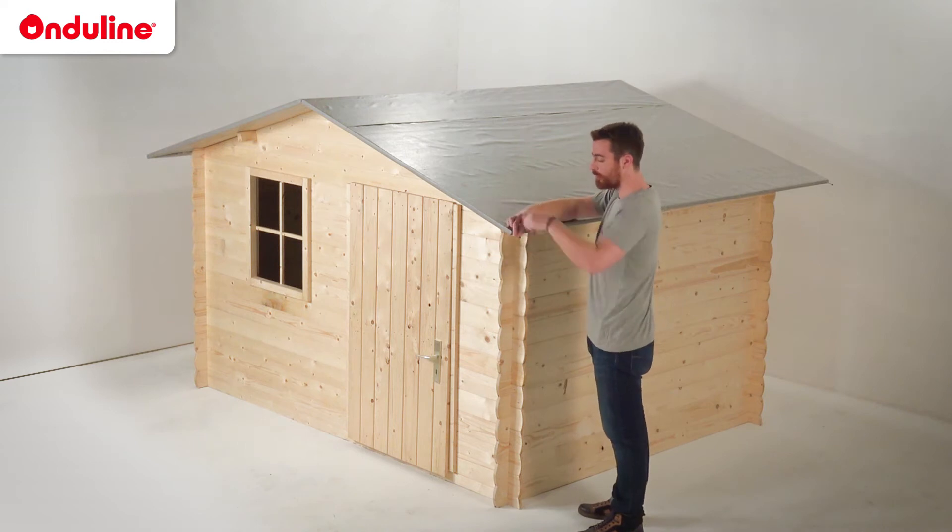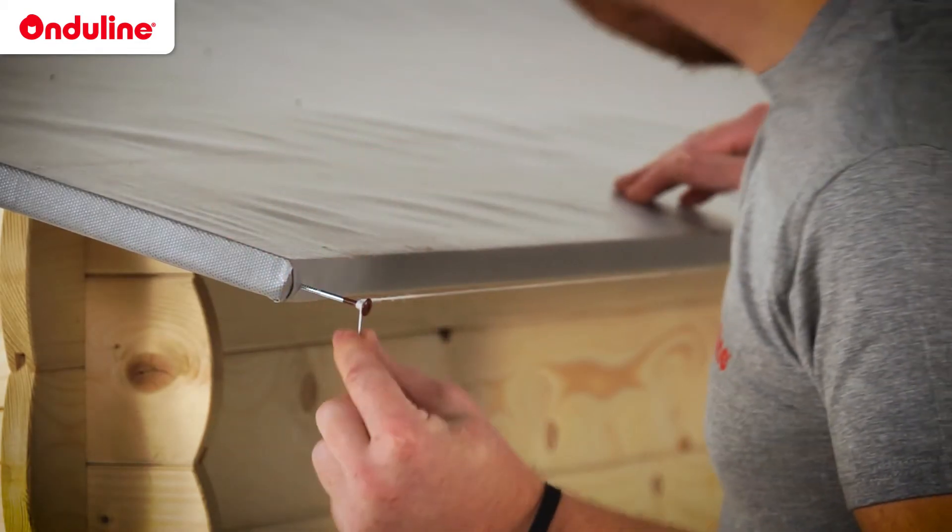Position the rope at a distance of 7cm maximum from the edge of the roof on each side of the roof.